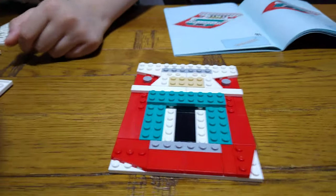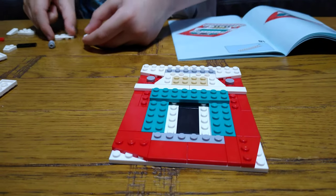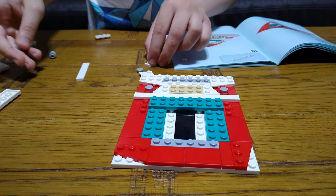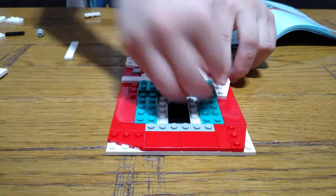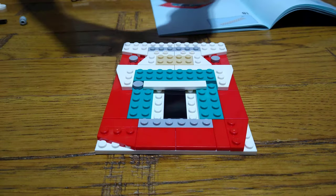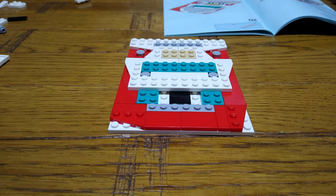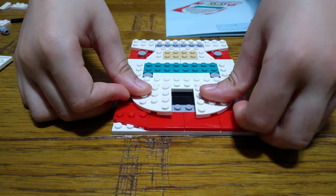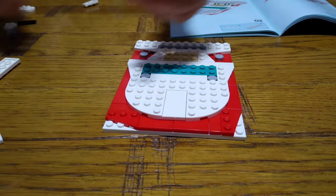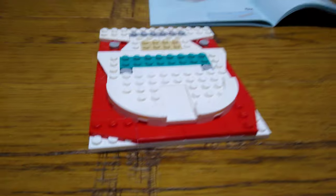Then we get another one, and one of these. Next, get one of these and place it on here, and then one of these here. Next, place one of these in the middle, then place two of these at the front, and then one of these. The next step is to place two of these over here like that, and then a flat tile in the middle. Next, place two of these around there, and then place two of these.